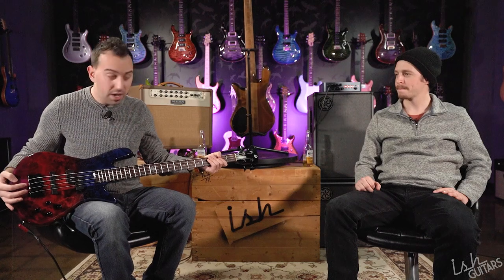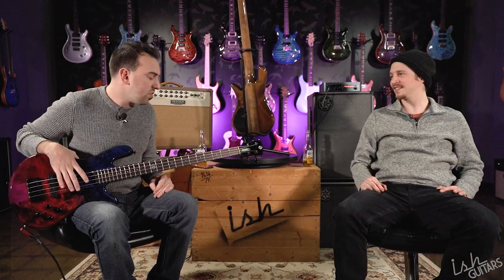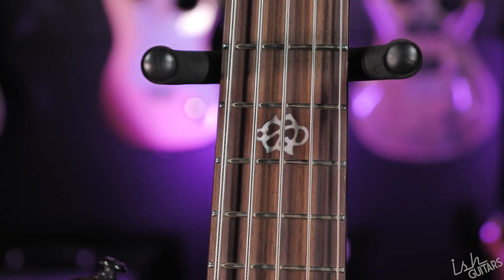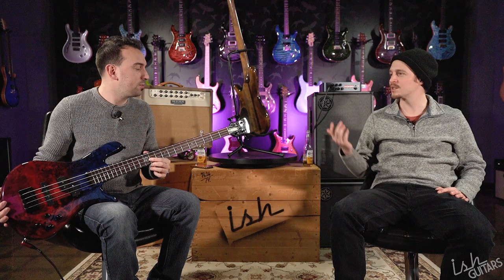I was genuinely surprised. At first when I first felt the bass I was kind of like, yeah okay cool. And then I plugged it in. There's also a cool inlay at the 12th fret — super cool. It's everything that we love on Spectre stuff. This bass sounds really, really good — we're going to hear it in a minute.